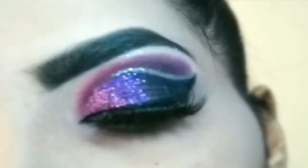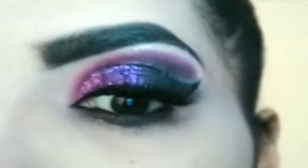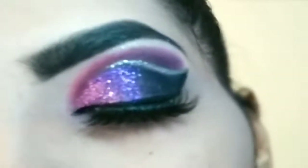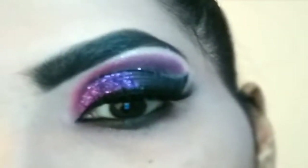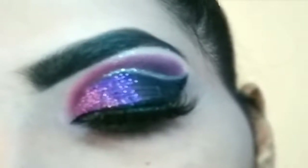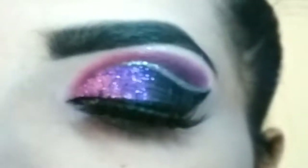Hello everyone, welcome to my channel. In this tutorial I will be sharing with you a pink-purple eye look. If you like this eye look, you can skip the glitter part and go with matte eyeshadow if you don't want to apply glitters. If you want to know how to create it step by step, please keep on watching this video till the end.